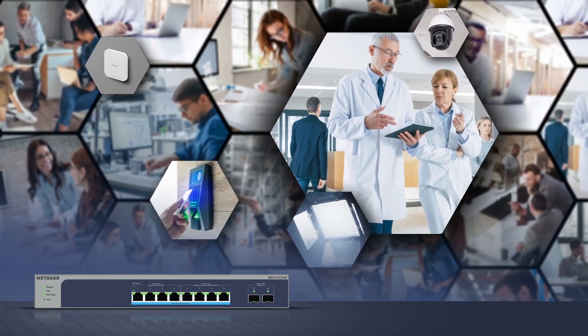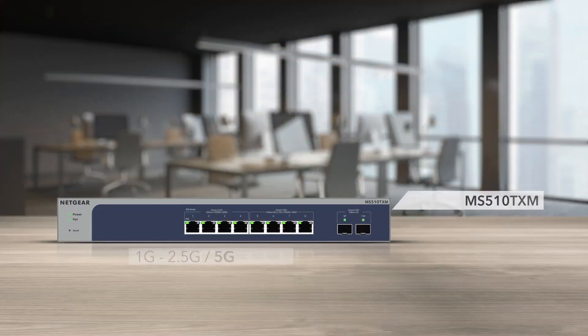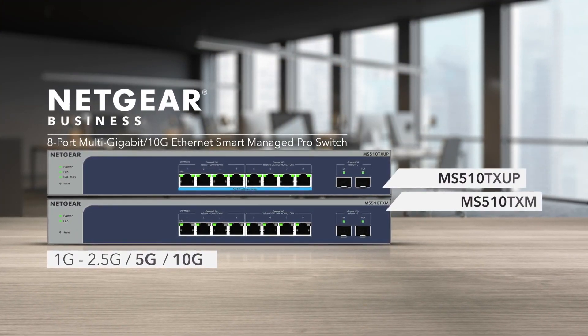Experience the new Netgear Multi-Gig switches and give your devices the connectivity and power they need — from 1 gig to 2.5 gig and 5 gig, or even 10 gig, all on a single switch.